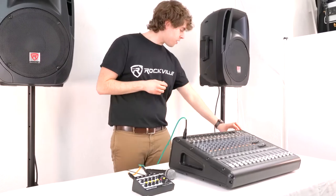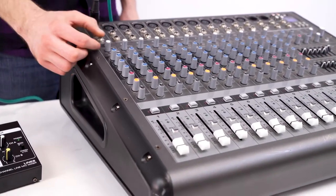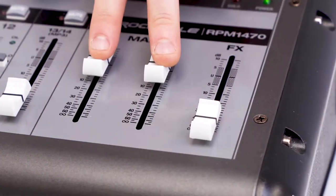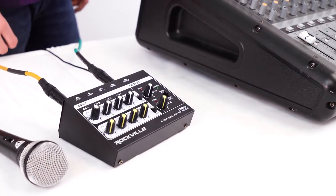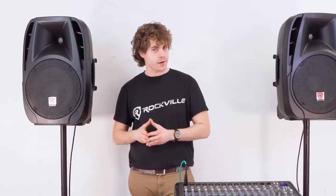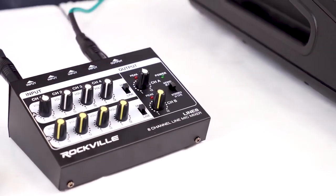So now I'll go ahead and turn on my mixer. On the channel we're using, I'm going to raise the gain knob and the volume fader. To hear everything coming out of our speakers I'm going to raise the main left and right faders. Next I'll raise the input 1 volume knob on channel A of the Line 8 and make sure the channel A knob is raised. Since we're using microphones, I'll make sure the mic/line switch is set to mic. So if I turn on my microphone, you should be able to hear my voice coming out of both speakers.